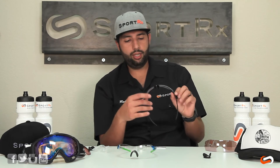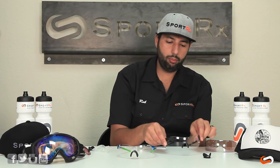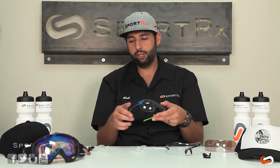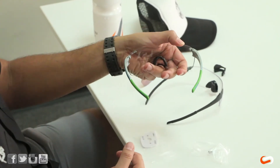Just in case you're curious about how to interchange the lenses on the PivLock — the PivLocks all use the same system. Basically the arms come off from the glasses and you put the arms into the new shield. The way you do that is you hold the glasses like this.